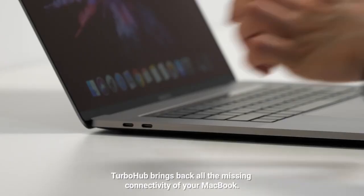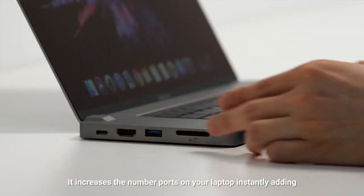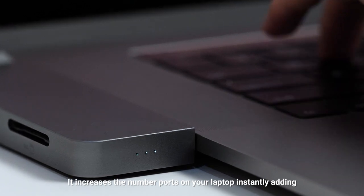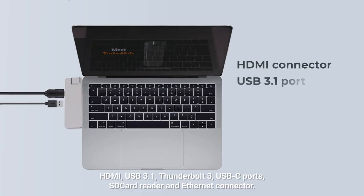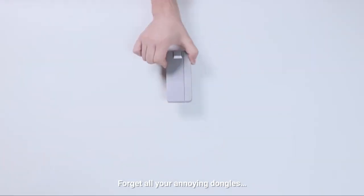Even better, Turbo Hub brings back all the missing connectivity of your MacBook. It increases the number of ports on your laptop instantly, adding HDMI, USB 3.1, Thunderbolt 3, USB-C ports, SD card reader, and Ethernet connector. Forget all your annoying dongles.